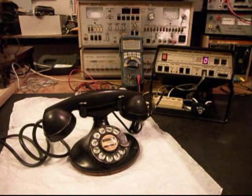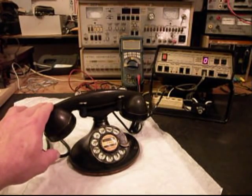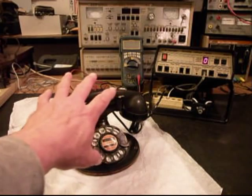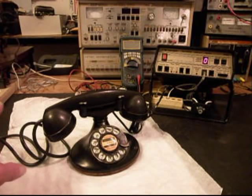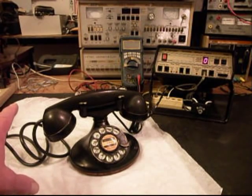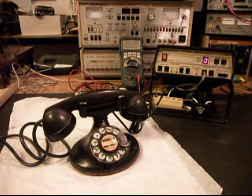Now the rotary is racking off like it's supposed to, and that's been taken care of. We went through the handset transmitter and receiver, made sure that was all working properly and cleaned. We also went through the handset cord, made sure that was proper, and everything was working out with that.